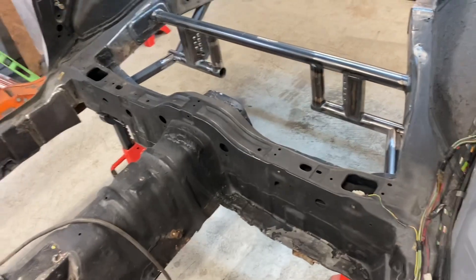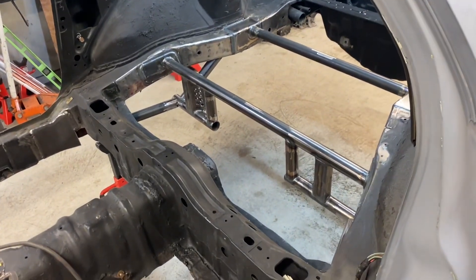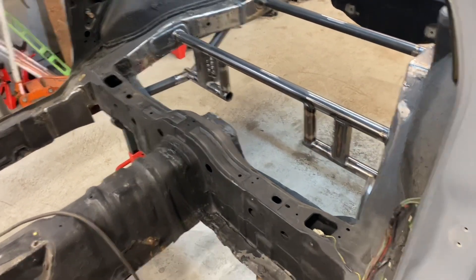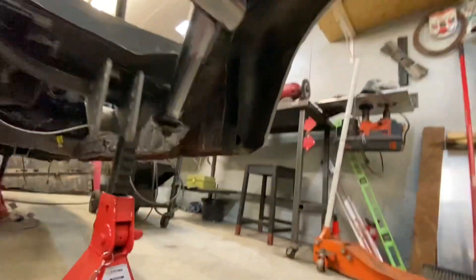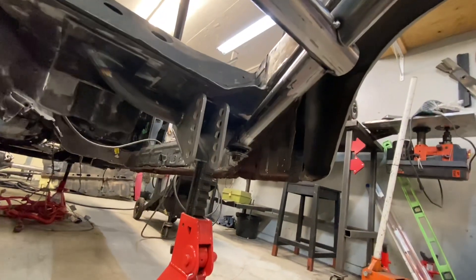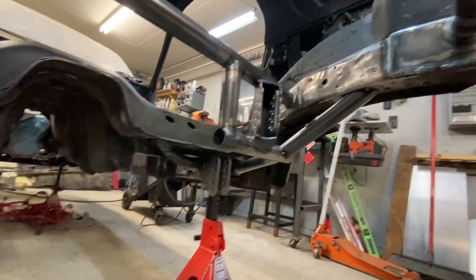I always like to accomplish at least something while I'm out in the garage, and these are little steps getting to the point of completion. Really happy with how these things are turning out. You can see here just the triangulation of how the rear end and everything is mounting in here — it's really looking good.